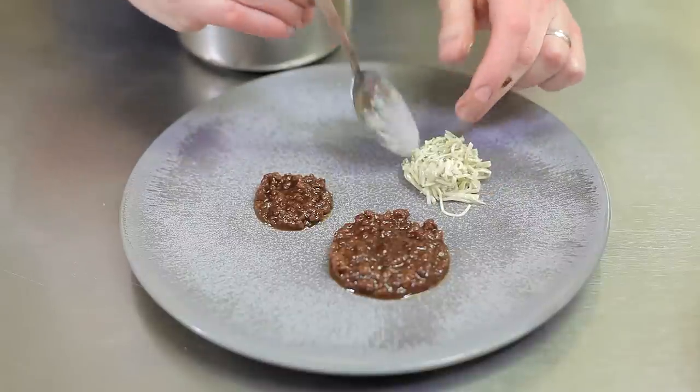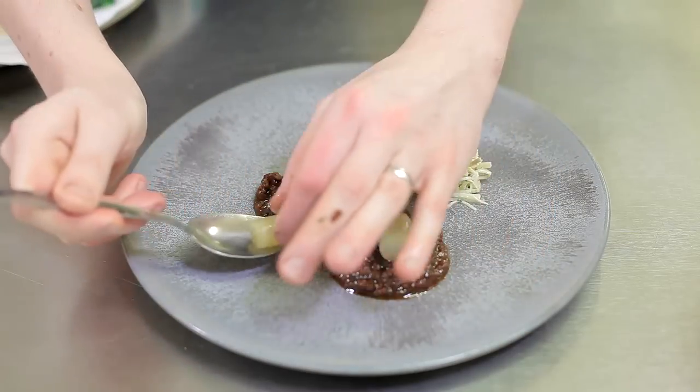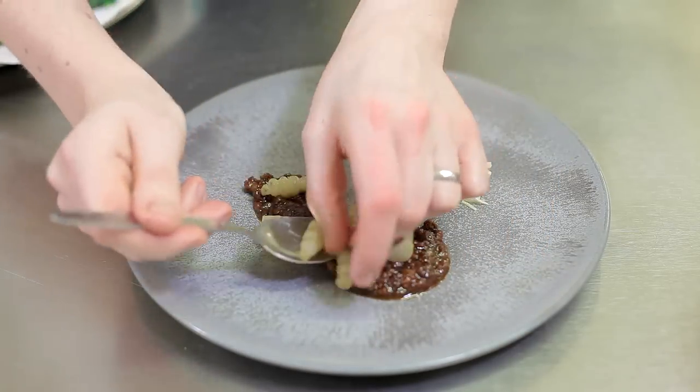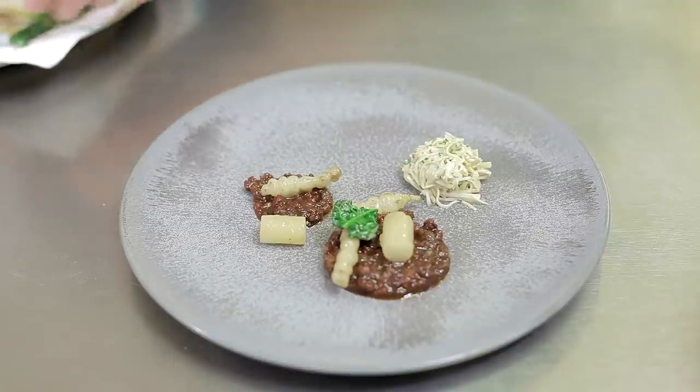We've also got a pickled red cabbage purée, turnips, and crosnes. The turnips and crosnes are cooked in the water bath with chicken stock, thyme, and butter, then finished in emulsion. There are also fresh thinned-down leaves and some cream celeriac. The sauce is a sloe gin sauce — the sloe gin is made in-house. It's a reduction of sloe gin and juniper, finished with a red wine sauce.